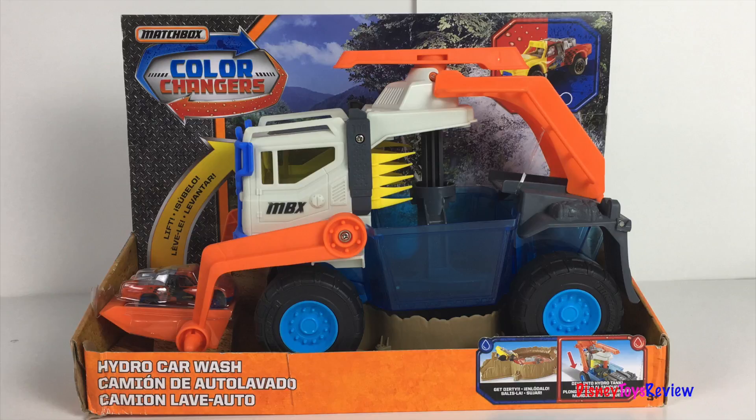Hi guys, Disney Toys Review here. Today we're unboxing this Matchbox Color Changers car. This is the Hydro Car Wash.